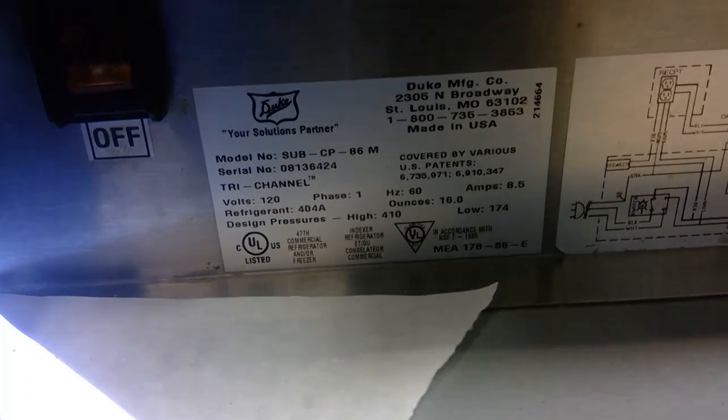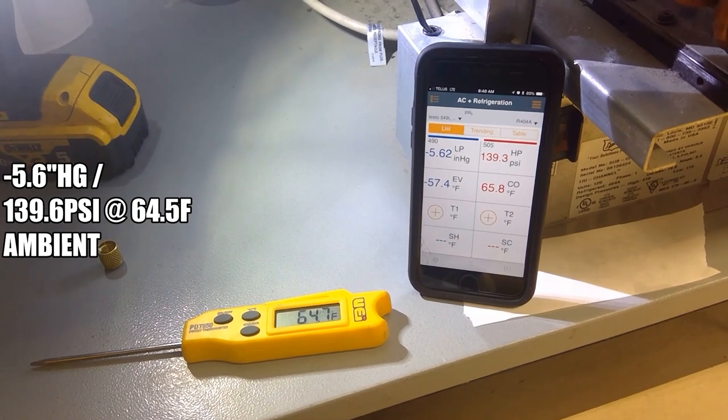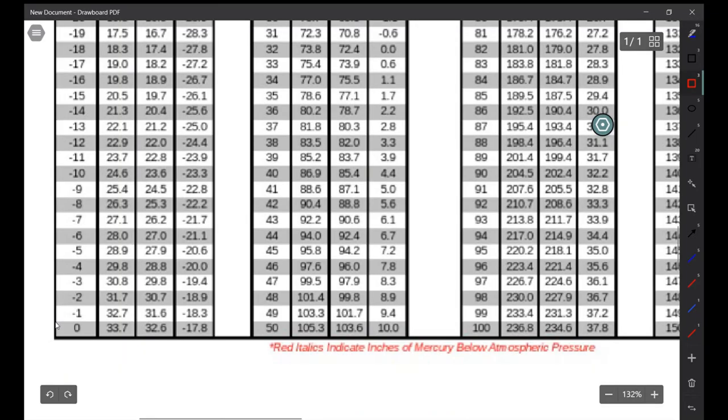It is a R-404A unit. I'm getting minus 5.6 inches of mercury and 139 psi head pressure. This unit works on a zero Fahrenheit coil.